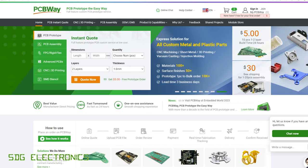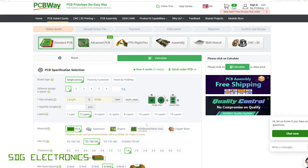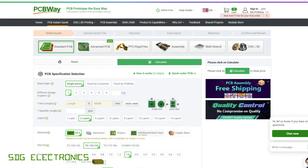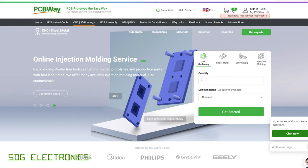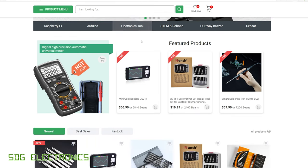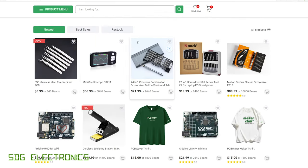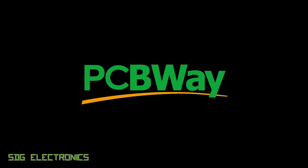PCBWay are our sponsor for today's video, where you can get your PCBs manufactured at really attractive prices. Just upload your Gerber files by clicking Quick Order PCB and it will bring up all the details, allow you to check it over and select the various options available for the low-cost PCBs. You can also get parts CNC machined, sheet metal cut and folded, and parts 3D printed. More recently PCBWay have also added a hardware store where you can buy multimeters, tools, and other hand tools for your prototype project. Visit pcbway.com.